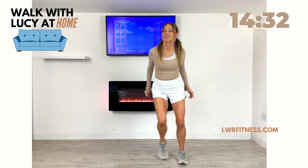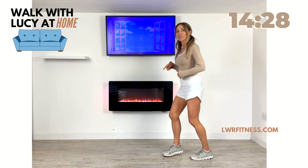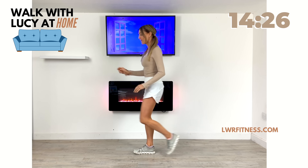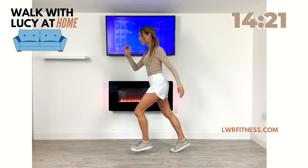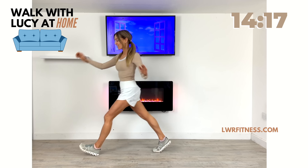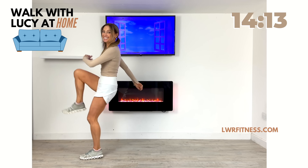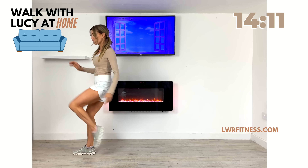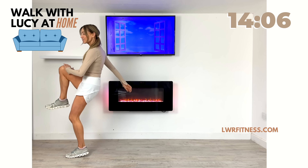Every 30 seconds we're going to change the move slightly. So now what I want you to do is just walk forwards and give me a knee lift, then walk back. Walk forwards to a knee lift. So we're just stepping forwards, knee lift, keeping that going. Every 30 seconds we're going to change the move. You've got your countdown clock on the right, and we're just going to have fun with these indoor walking exercises.